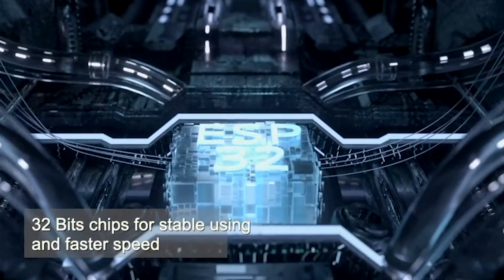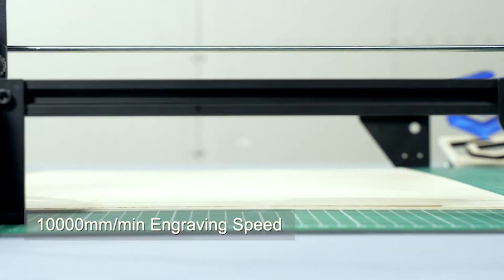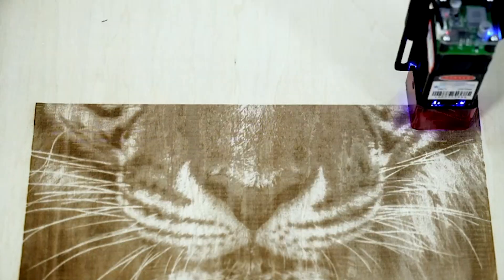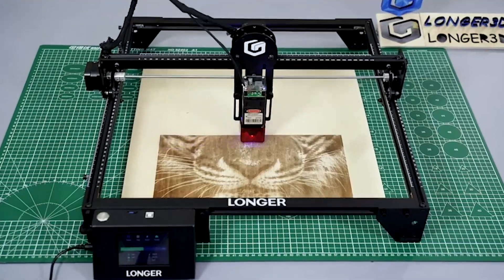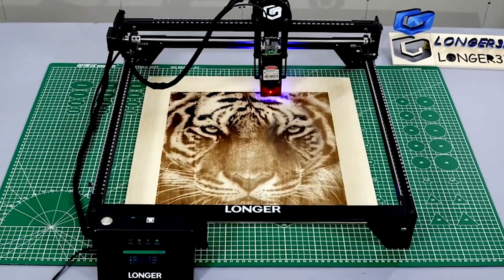With an expansive engraving area of 15.7 inch by 15.7 inch, it's a versatile tool for crafting on metal, glass, and wood. The ultra-fine engraving capability, combined with a cooling system designed for longevity, makes the Ray 5 a solid contender.